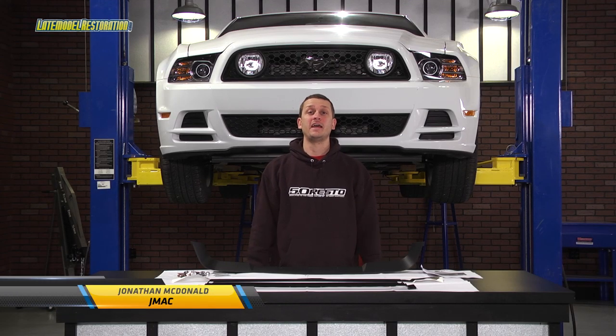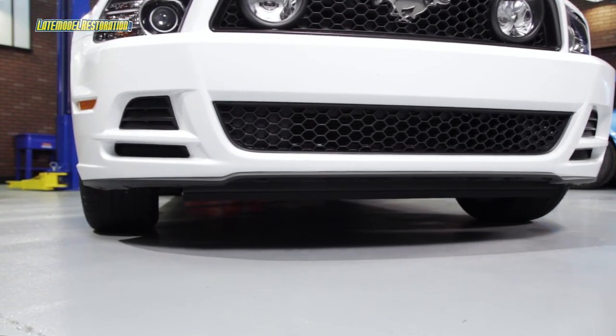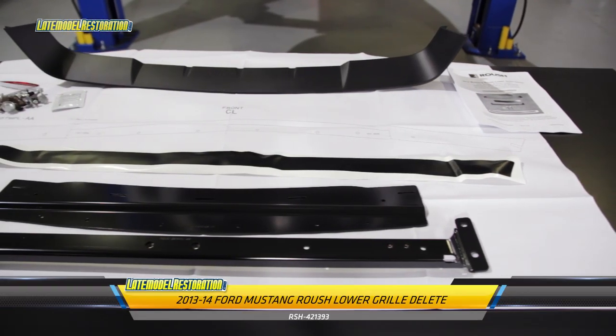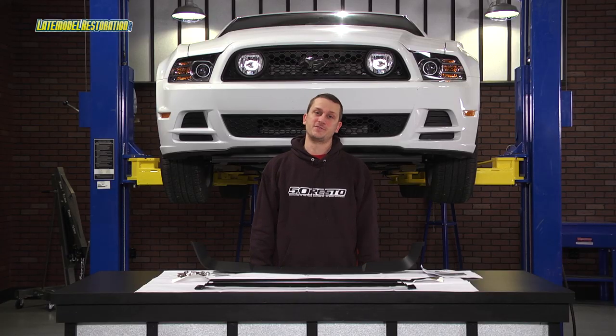2013 and 2014 Mustang GT and V6 owners can completely rid themselves of the factory honeycomb grill by using one of these Roush Performance lower grill delete kits. The addition of one of these grill delete kits improves airflow, which is a major benefit for supercharged cars.